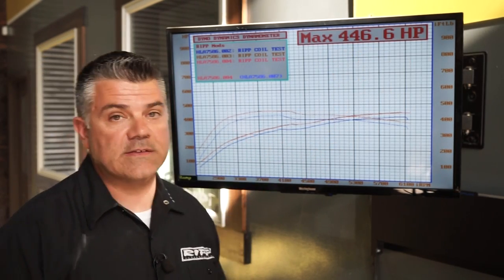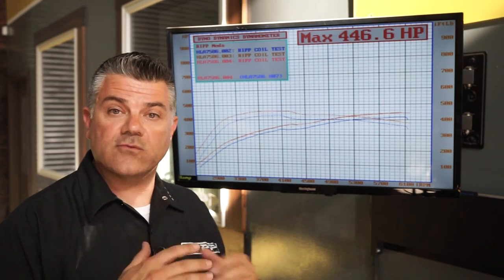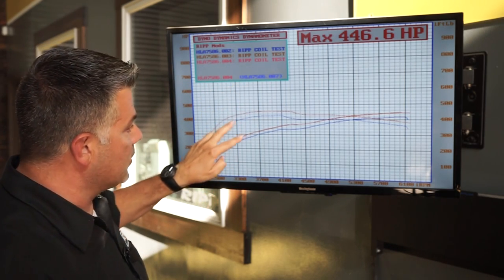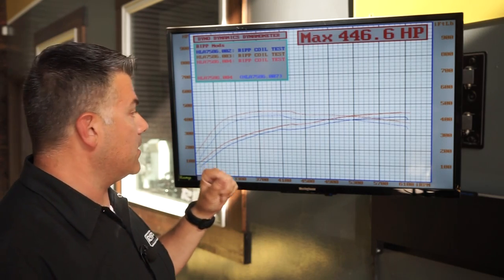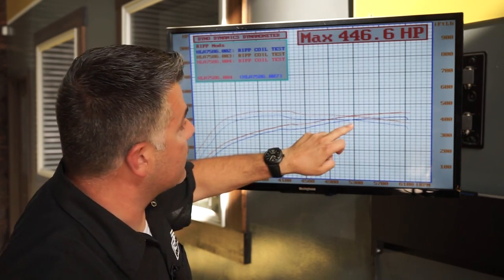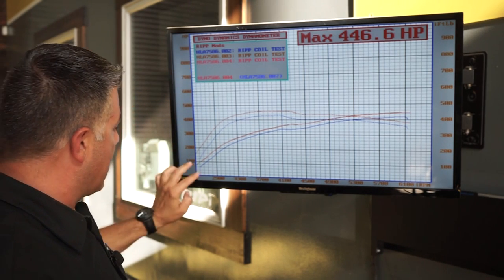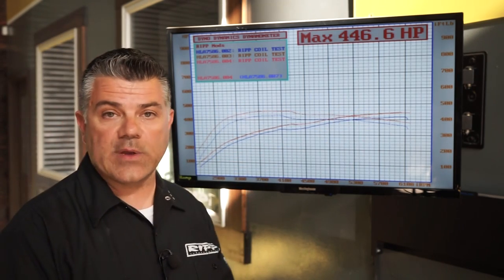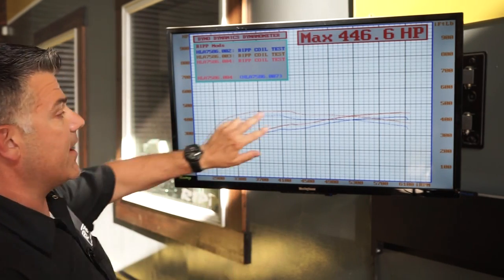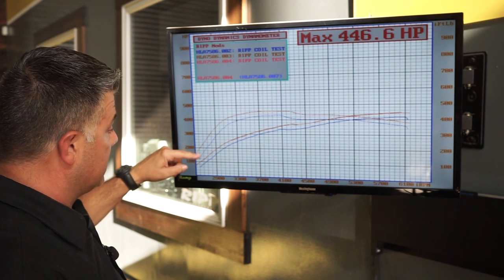The number you're seeing is 446.6 — that's actually the fourth pass we made, and not the highest, but it's consistent. The original baseline pass is the two blue lines here showing 418 horsepower. Torque peaked out around 5,300 RPM at about 400. The pinkish-red and brown lines running over each other are the after-coil passes — you can see they're much higher than the blue baseline lines.